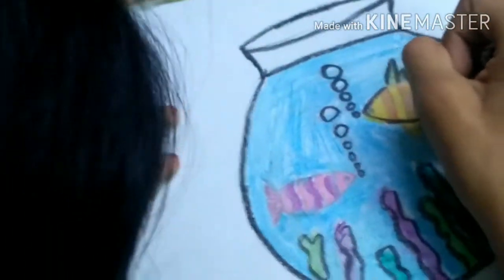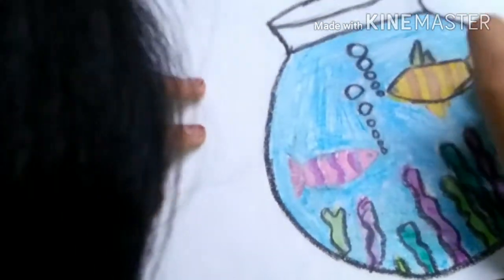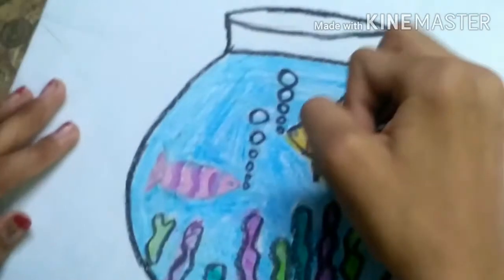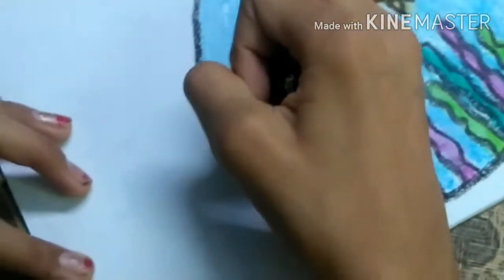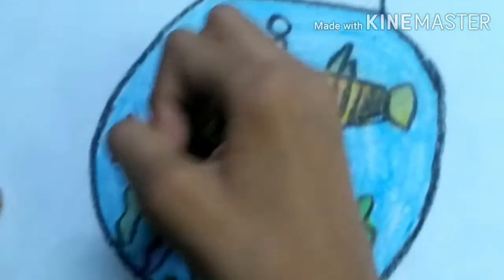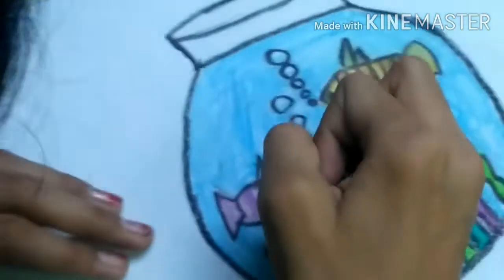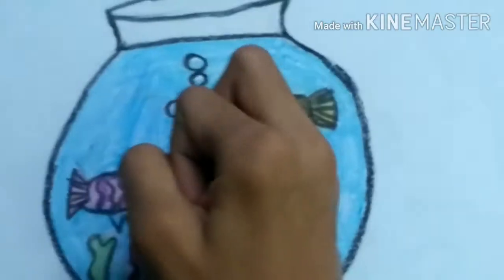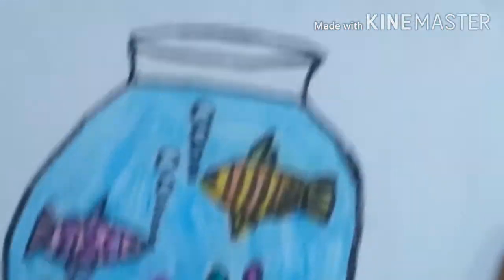Now outlining my second fish — the tail, the fins, the face, the design, and the eyes. I think I forgot to draw fins of my second fish, but I have drawn them now and I will color them also. I'm taking pink and coloring in the fins which I forgot to color. We have completed our drawing!